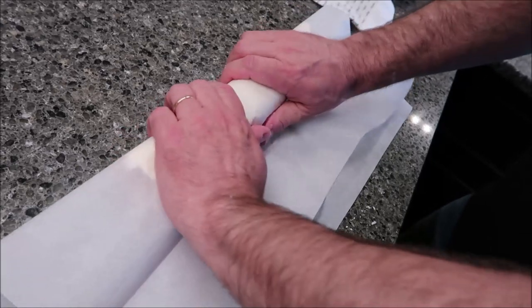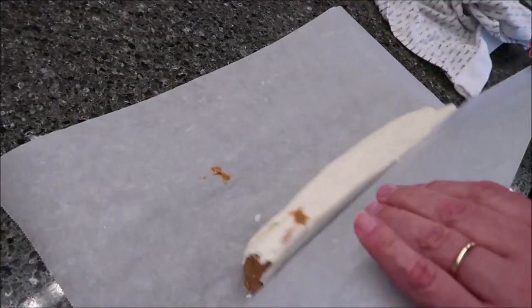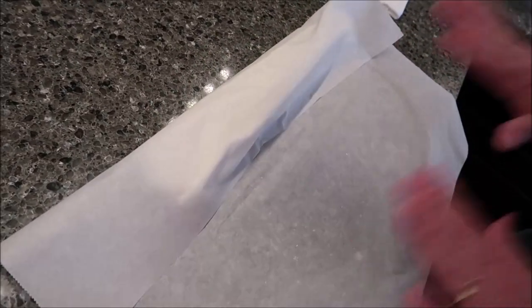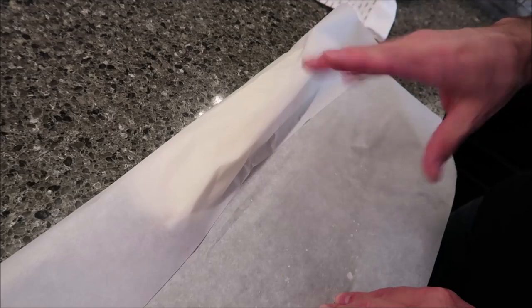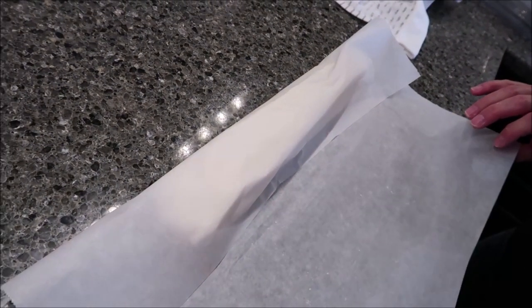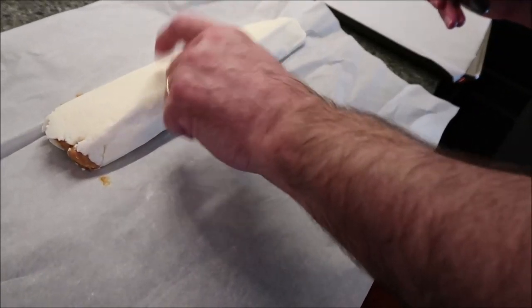Leave it in the parchment paper — wax paper works too. Normally I'd stick it in the refrigerator and let it cool enough to slice. But since we're going to dip it, I'm going to put it in the freezer so it freezes pretty hard, because you don't want it droopy and falling apart when dipping in chocolate. I'll freeze it for about 45 minutes to an hour.